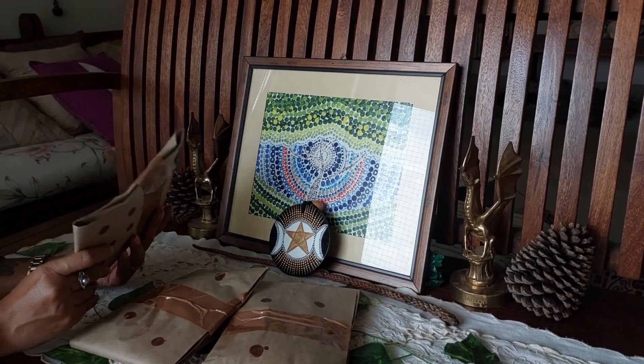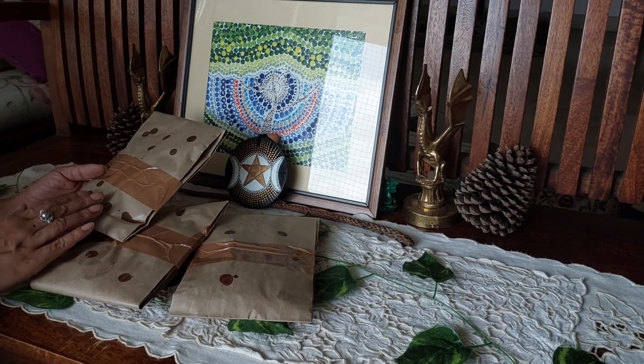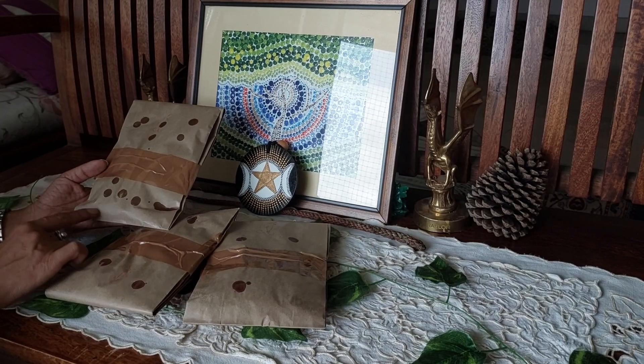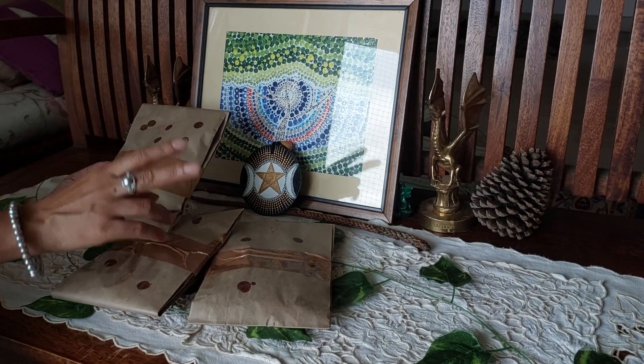The Spiritus Draconis, or the dragon smudge bag, has been designed for those of you who want to use this not once but at least three times. So this one bag can be used three times — that's one advantage. Another advantage is that the same person doesn't need to use it.